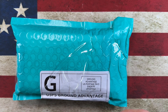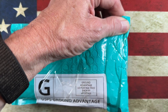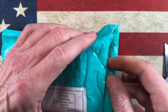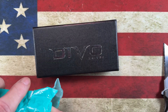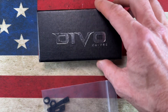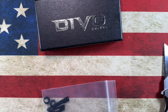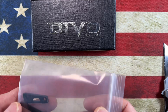So today we have an unboxing that will be familiar — let's just get into it. All right, so what we have here is a Devo knife and a little hardware pack.